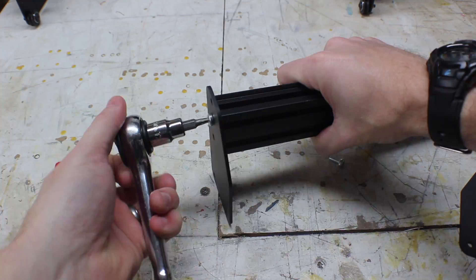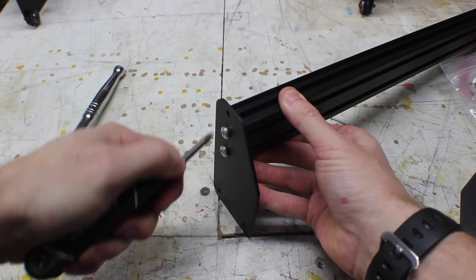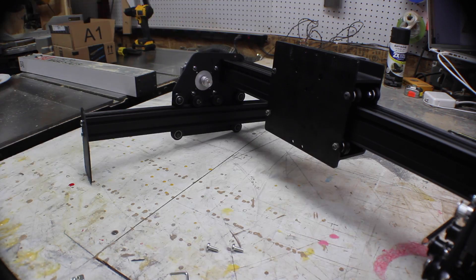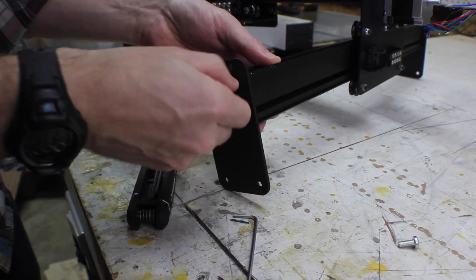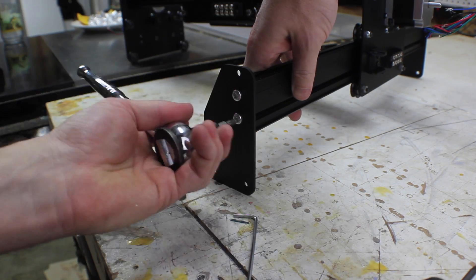For the Y-axis, you add an end plate to a single piece of maker slide. Now slide it through the V-wheels, but before you put on the back plate, you want to add two insertion nuts. Then you just screw on the back plate, and do the exact same for the other side of the machine.